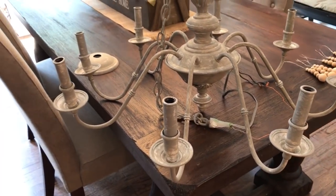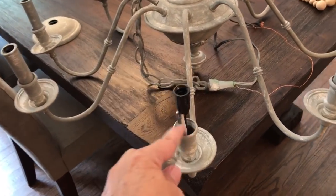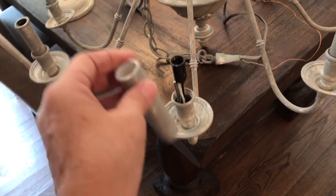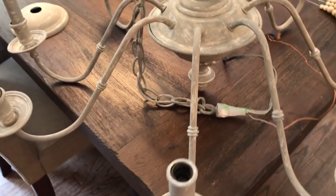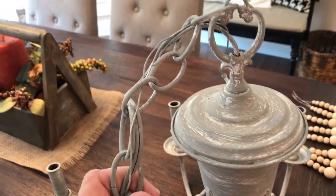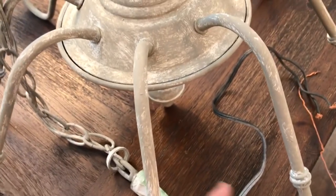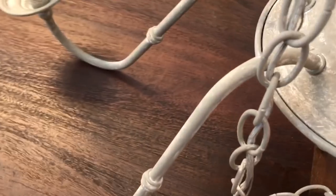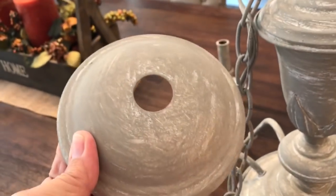Then I did the same technique using Annie Sloan chalk paint in French linen - that's my final coat. These little pieces come off, so before I painted everything I completely taped it up with painter's tape to protect it, and these were painted separately. They just slide right back on. I also paint the chain and everything, and where the wires are I wrap it all in painter's tape to keep paint off of that. You've also got this ceiling cap that goes up against the ceiling and covers all the wiring - it's also painted to match.